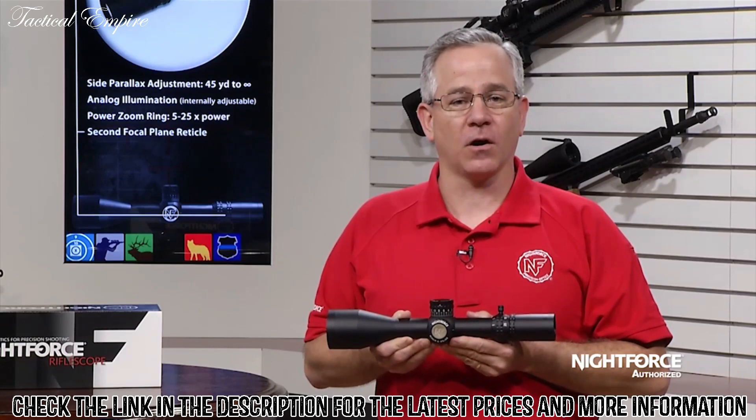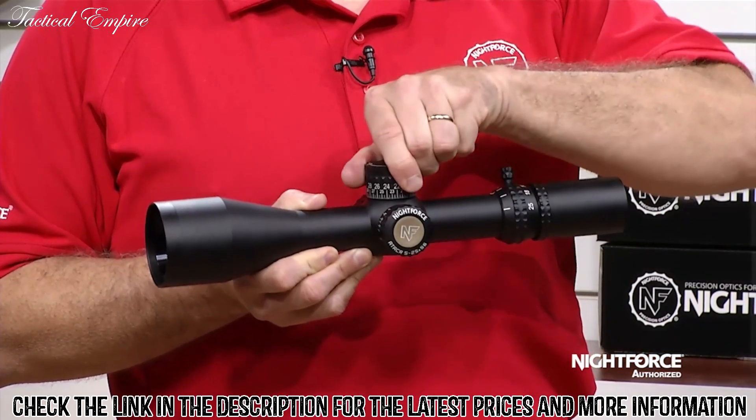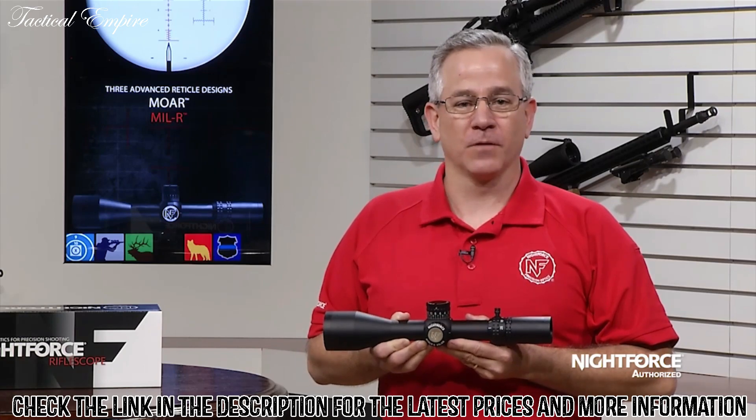Enhancements now standard with the ATAC-R include high speed, 30 minute of angle or 12 milradians per revolution adjustments, and the NightForce Zero Stop, which allows an instant return to zero in any condition from any distance.